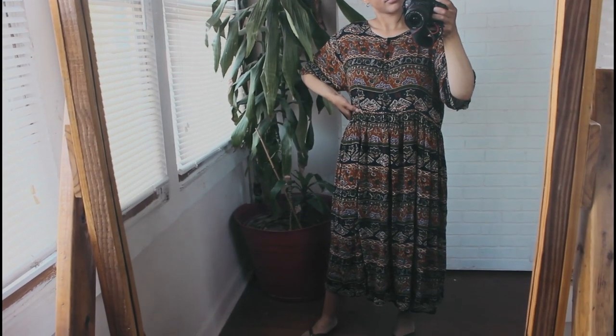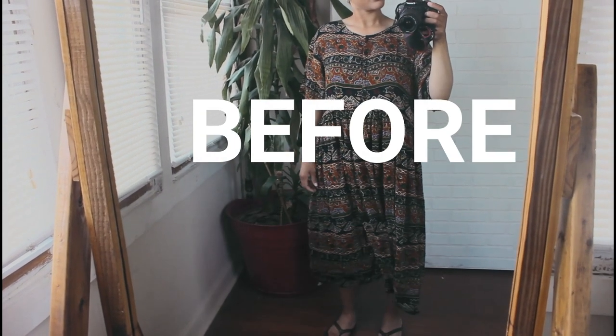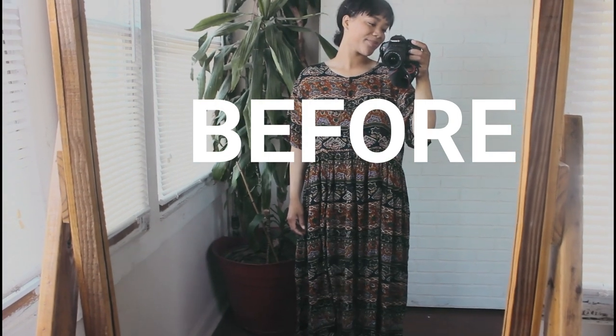Hi and welcome to my channel Madermodiste. If you'd like to see how I turned this $5 thrifted dress into this cute romper, keep watching.